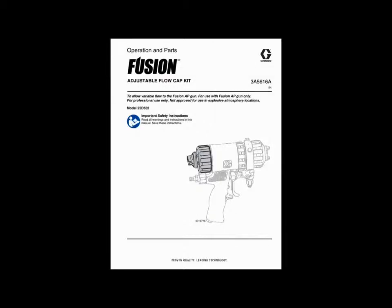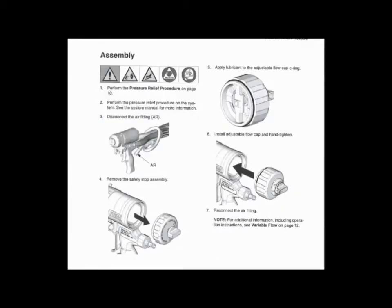Note the warnings and follow the operation procedure found in the Fusion Adjustable Flow Cap Manual 3A5616. Depressurize the gun following the pressure relief procedure in the manual. Disconnect the air supply and remove the old back cap.